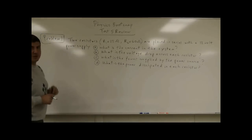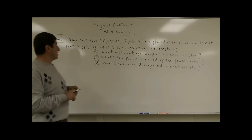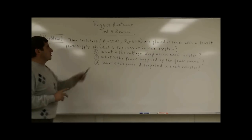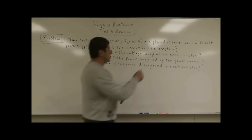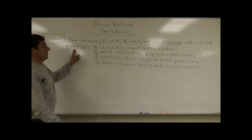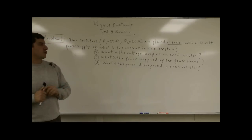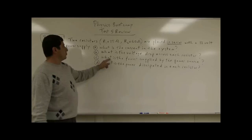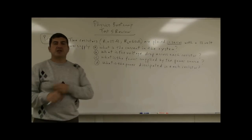We come to test five to review our first problem. Problem number one is a circuit problem. It says two resistors, R1 is 25 ohms and R2 is 60 ohms, are placed in series with a 12 volt power supply. What is the current in the system? What is the voltage drop across each resistor? What is the power supplied by the power source? And what is the power dissipated in each resistor?